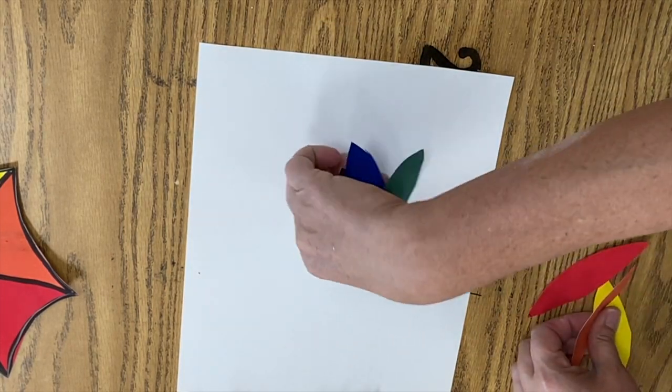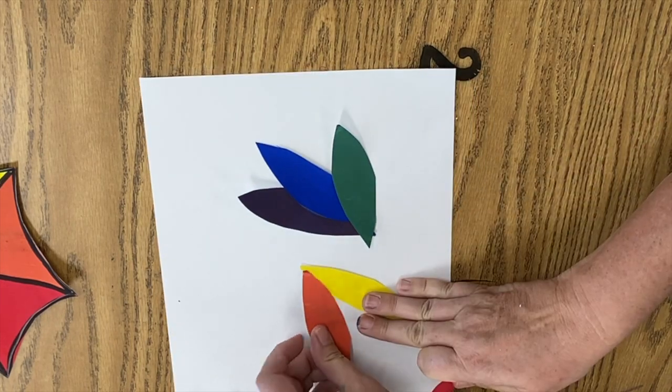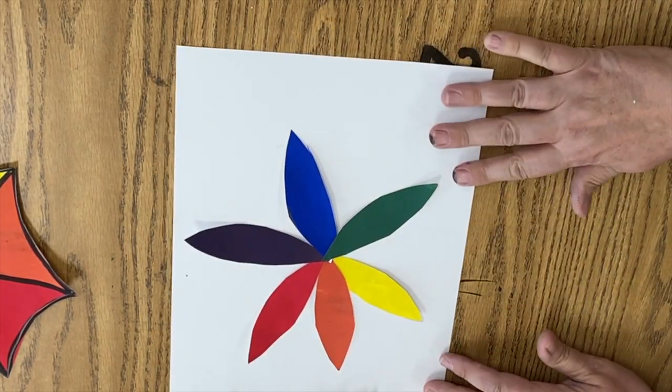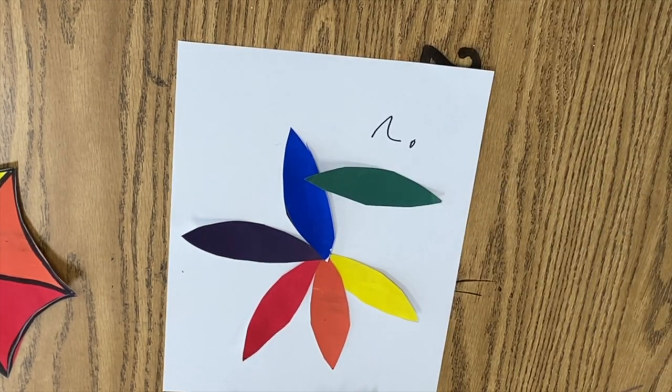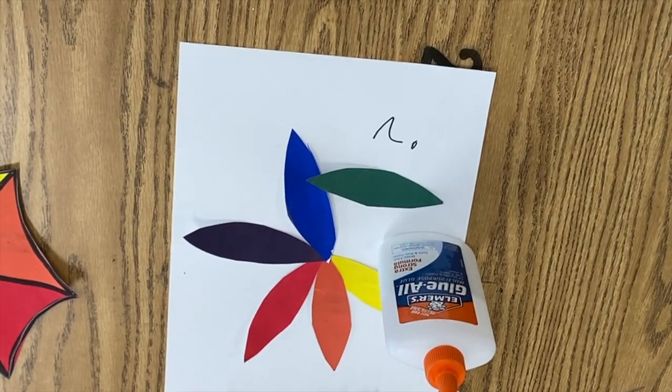Now you're going to take your scraps onto a piece of paper and arrange them somehow and glue them down, and then you're going to put marker on it, or colored pencil, or you could do printmaking — whatever you want. This is an additional assignment to the color wheel.